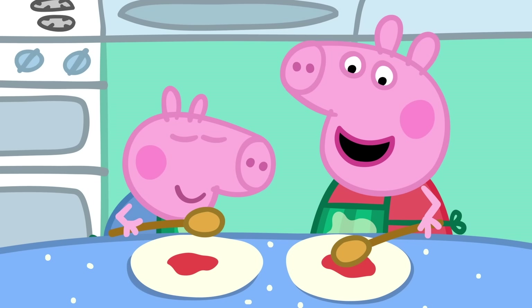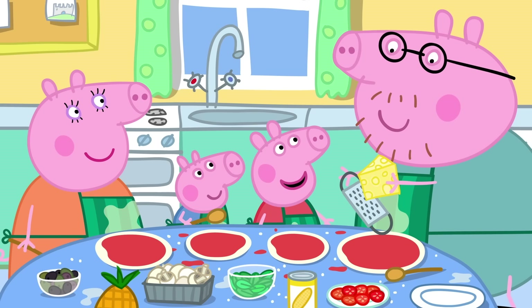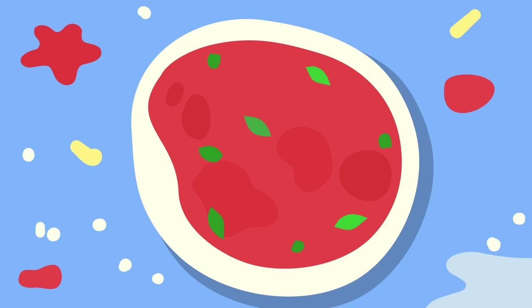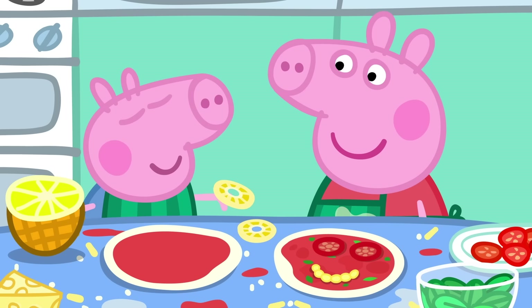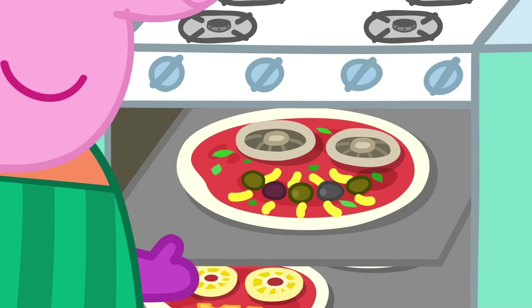Peppa, George, please smooth the tomato over the pizzas. I like making pizza. It's lovely and messy. Good, that's enough smoothing and splashing. Now for the cheese. Remember, Daddy, we're making funny faces. I'll use mushrooms to make eyes and olives for the smile. And I'll use onion for eyes and basil leaves for the mouth. I'm doing little tomatoes for the eyes and sweet corn for the mouth. George is using pineapple for the eyes and cheese for the mouth.